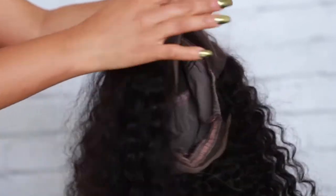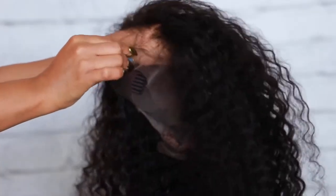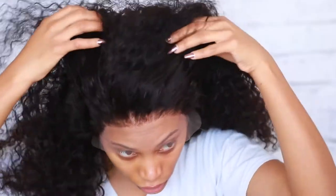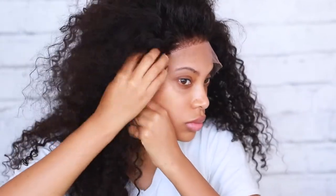Before I apply this wig I'm gonna show you what I do to make it a little bit more natural, because the knots are a little bit dark and I don't want you to see the darkness on the knots when I apply the wig. This is what it looks like right now, so I'm gonna tweeze the hairline a bit and I'm also going to lighten up the knots — I'm gonna bleach the knots on this wig.